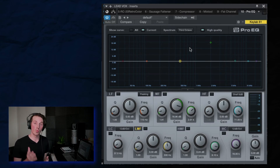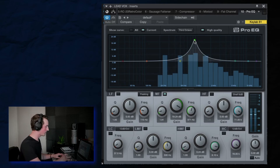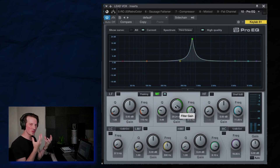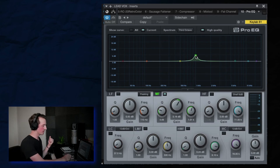Now the other place I would look at is around 1k. Like I mentioned earlier, this is where you get that honky nasality. It's a super annoying honky sound, and doing a cut here can really help the lower end of that nasality get out of the way so you can have a warmer tone and have it sit in the mix better without those annoying honky sounds cutting through.